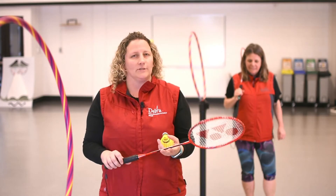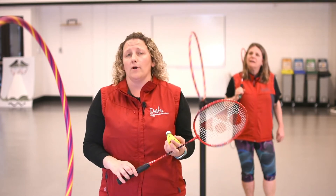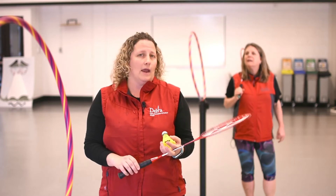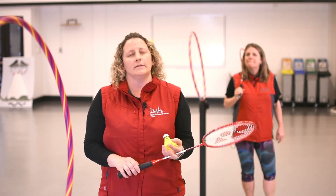Another variation of a way to play badminton is a game where you're going to try to get the birdie through the hoop to your partner back and forth. So you can hang a hoop from a tree, you can put it on top of a stake — any way that works for you and whatever supplies you have. So Linda and I are going to demonstrate how we do it.